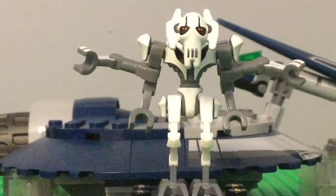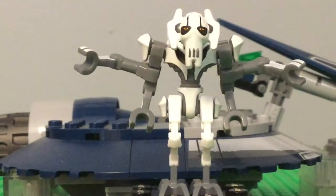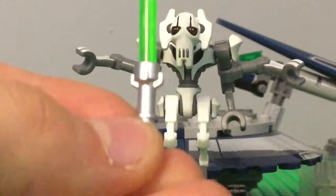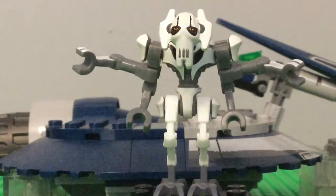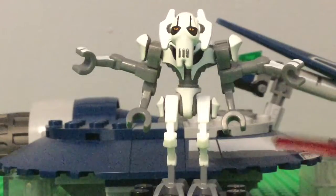They did an extremely good job on the Screbus and the other figure that came in the set was a Mace Windu. Now this Grievous did come with four lightsabers — two blue, two green. If you haven't seen a Lego lightsaber, that's what one looks like. Most of you watching this probably own a Lego lightsaber anyway.